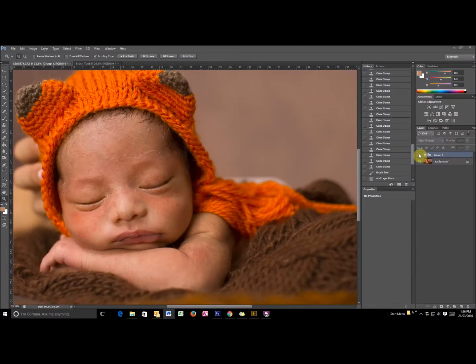Hi, this is Trish from Papa Vibes Photography here in Sydney. I'm really excited about a new skin fixing technique that I've come across recently and I just had to share. One of the biggest problems us newborn photographers face is fixing babies' skin, especially in close-up photos such as this one.